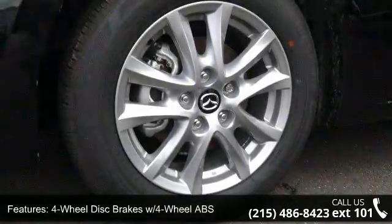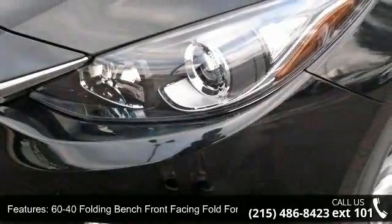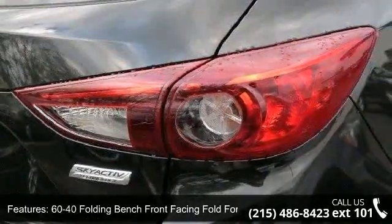Low mileage is an important factor in your purchase, and this vehicle delivers a low odometer reading. Let us put you in the driver's seat today.